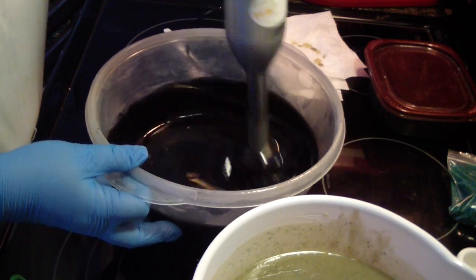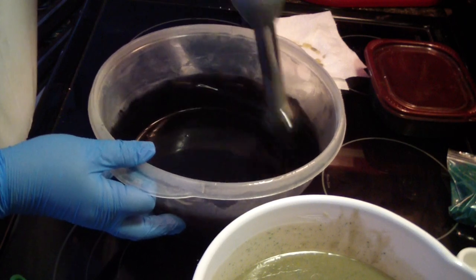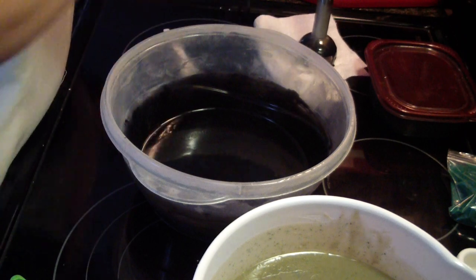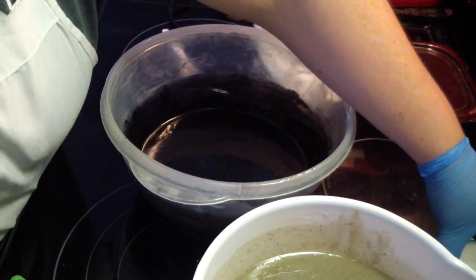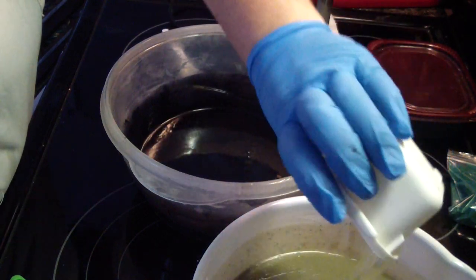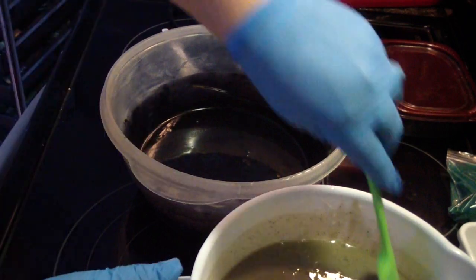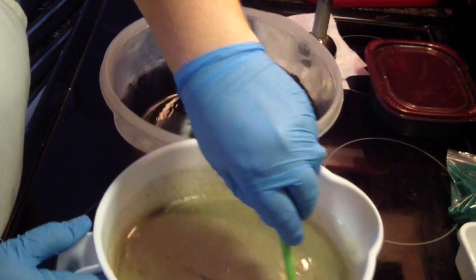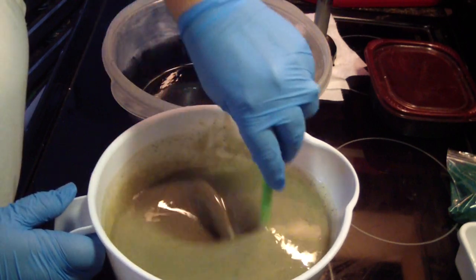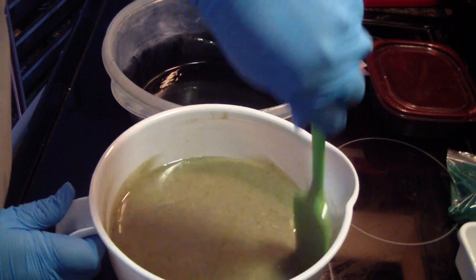You can't see the jojoba beads in this section, but they're still there. We're going to add some of our scent in here — just a little bit, the rest in my big batch. I'm going to hand stir it because I want this to stay fluid enough to where I actually want this one to swirl good.